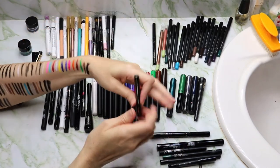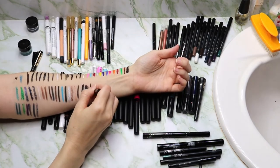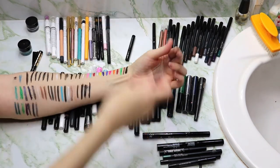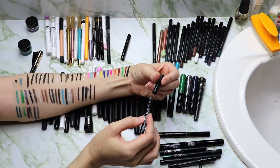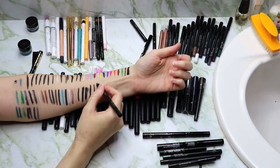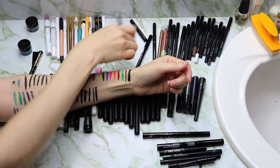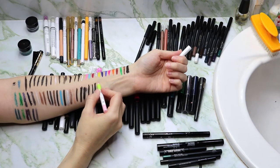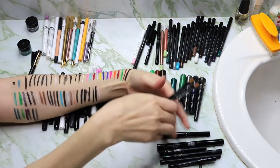Then the Tarte Sex Kitten Liner — that always glides on super easily and I don't have any issues with it; I got that in an Ipsy. This is the Ardency Inn Modster Liner, also a very black liner. Then the Rhodiol Smoky Eye Pen — I tried using this in my waterline the other day and it ran all underneath my eyes; every time my eyes watered it ran everywhere. This is the Aero Enhanced Bright Now, a Birchbox product.